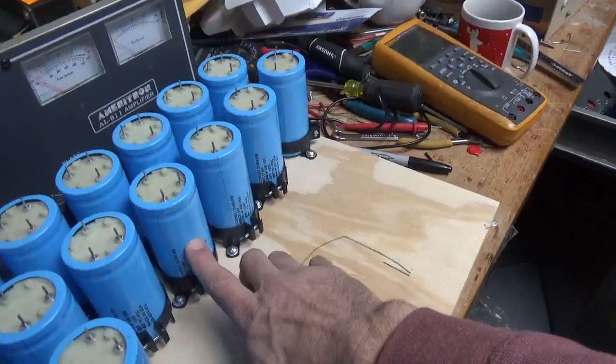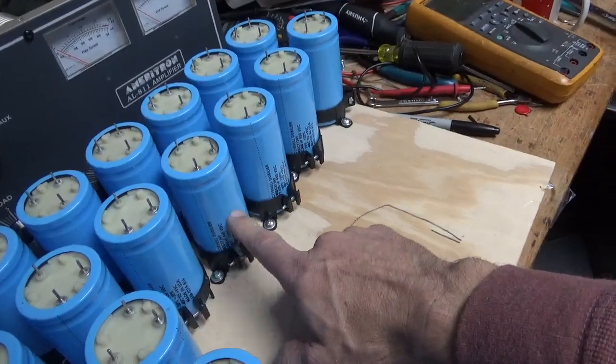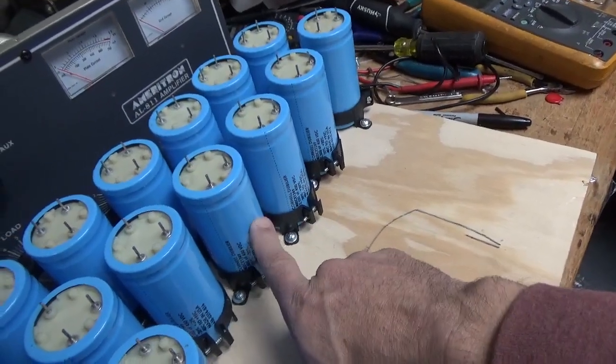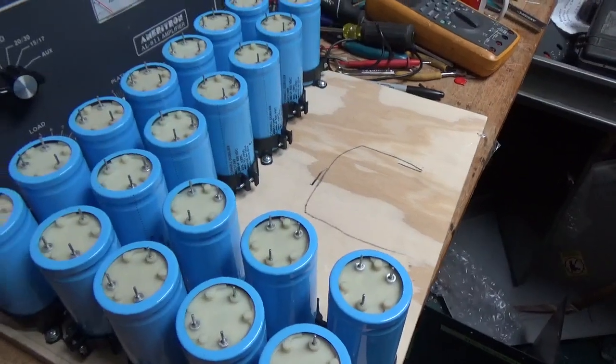One of the capacitors was damaged. I didn't notice it when I installed it. So Jim's going to send me a couple replacements just to have. There's a ding in it — it's probably okay, but I don't want to take a chance, so I'm going to swap it.